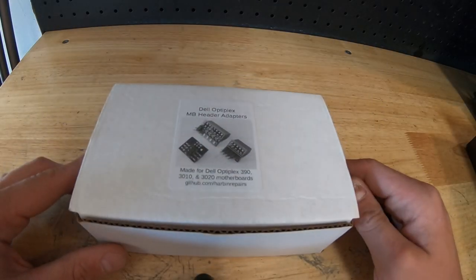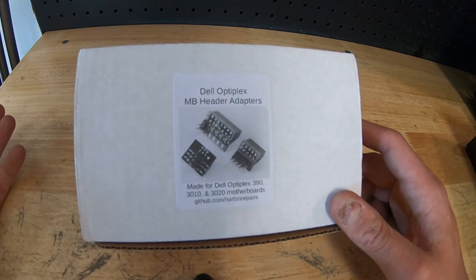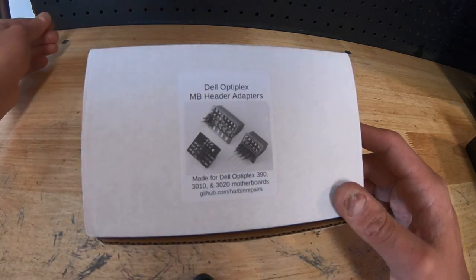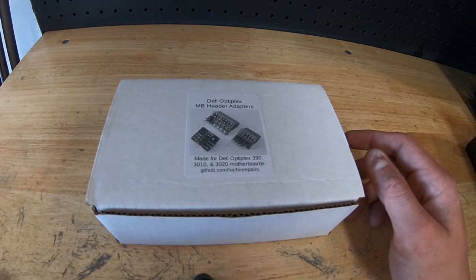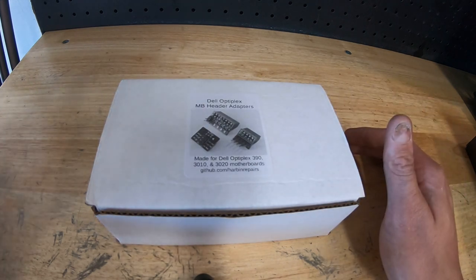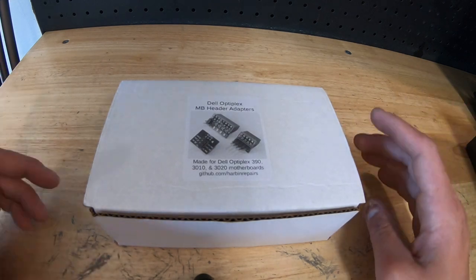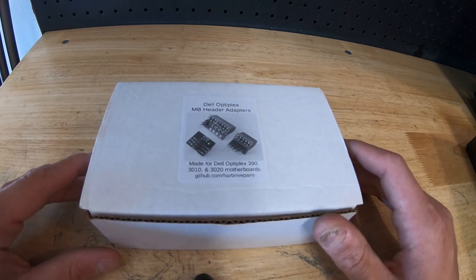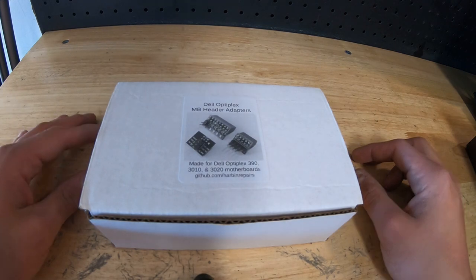Welcome back to the channel — please subscribe if you haven't. I've done Optiplex builds before and a lot of people have too, but I actually found something today that's going to make this a lot better. One of my more common videos is the Optiplex facelift — I took a 3010, popped it into a nice case, sold it, and it went to a happy home. I also did an in-depth hack guide on the power button mod, and I've gotten a lot of comments and feedback on how to do this.